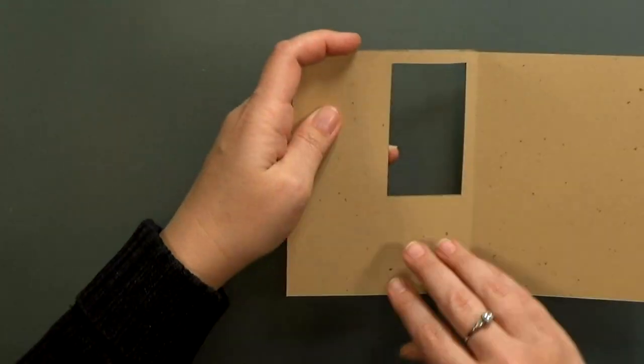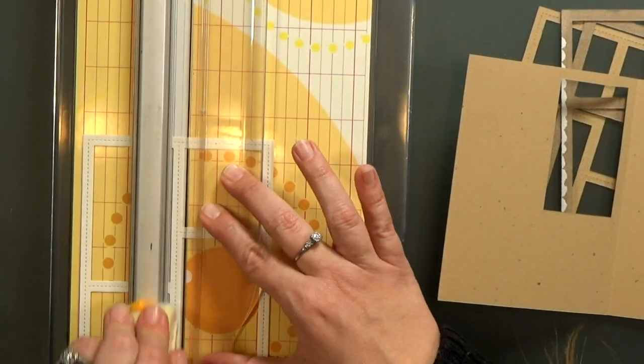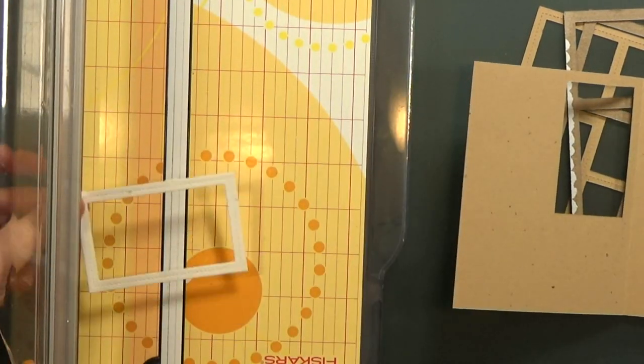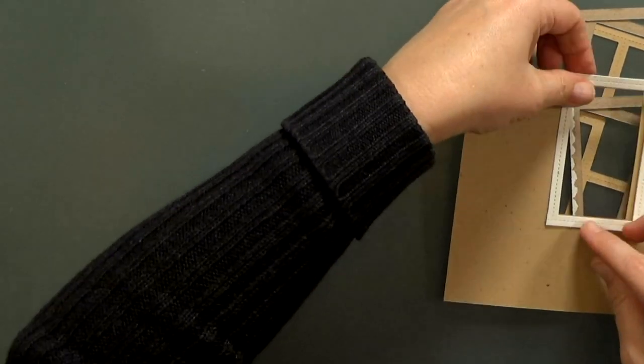Now remember that first white piece that I cut? The frame was kind of an extra — I really just needed the inside pieces. So I thought I could use part of it to decorate the back of my window. I'm going to trim it to fit in place. But then when I lined it up I realized that it's too close to the fold and I needed to trim a little bit off the edge.